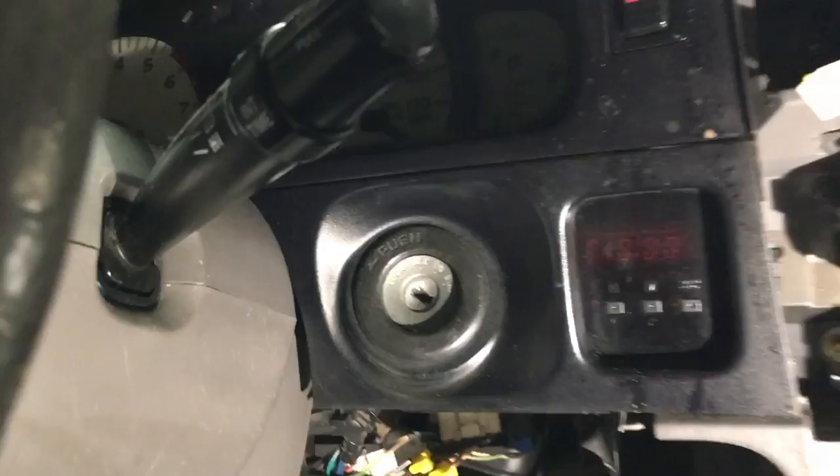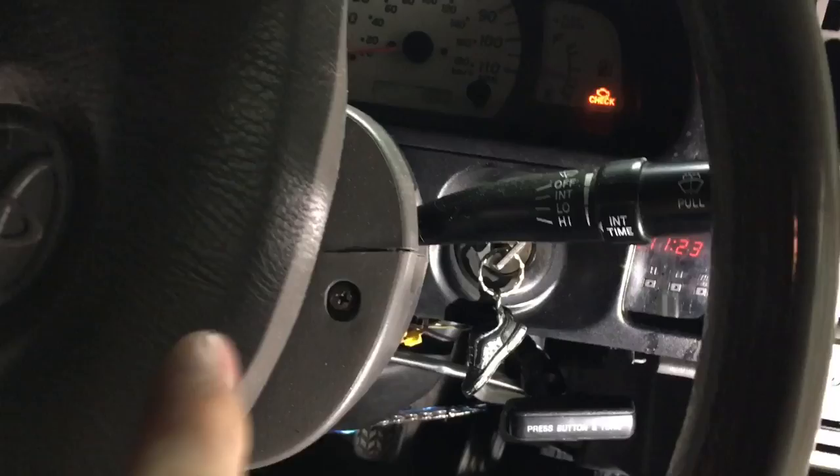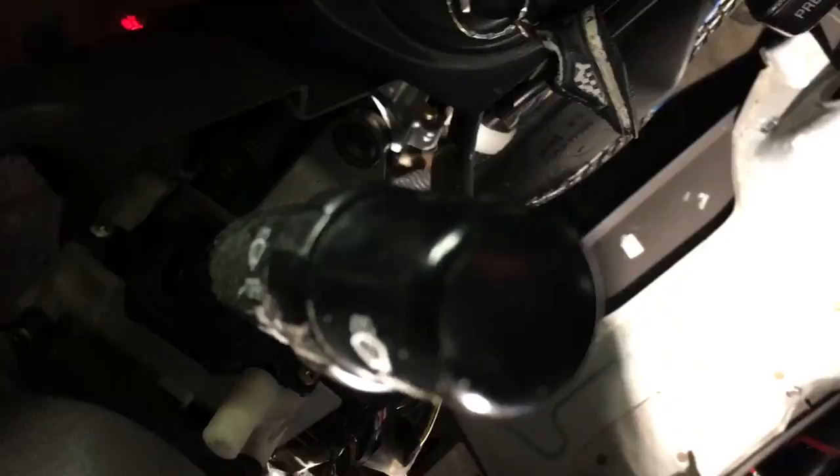Next up you've got to turn the key and turn the wheel so you can access this screw. There's also a screw on the other side — you have to turn the wheel the other direction to get to that one as well. Once both screws are removed, you just split the column covers apart.